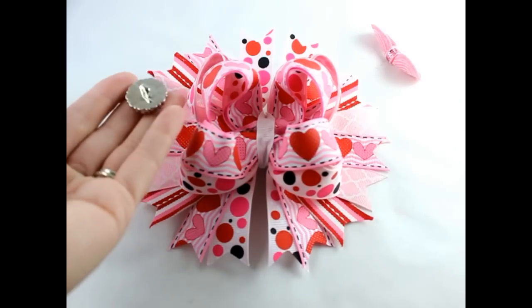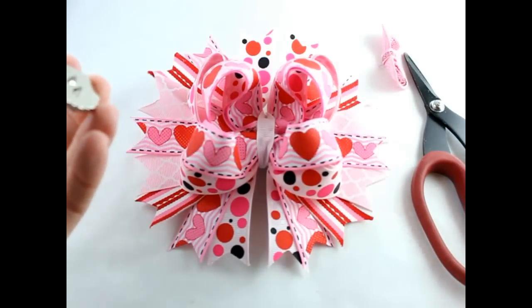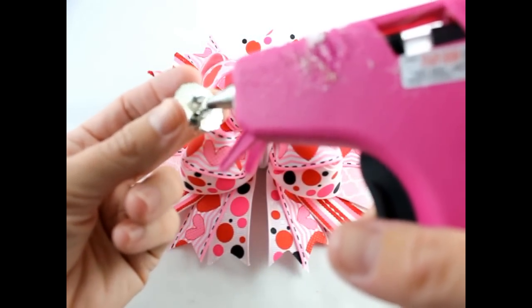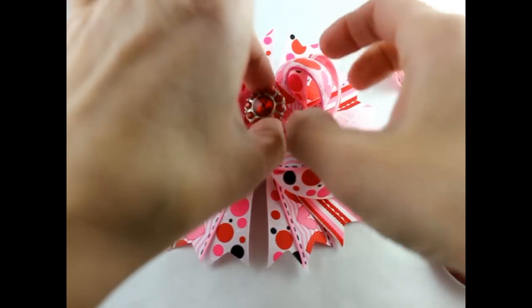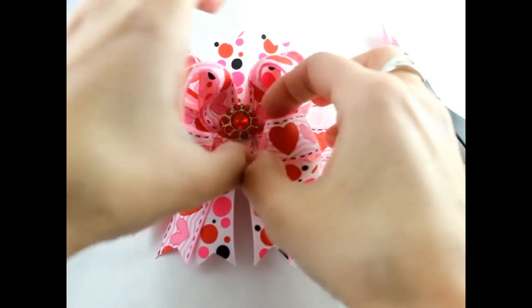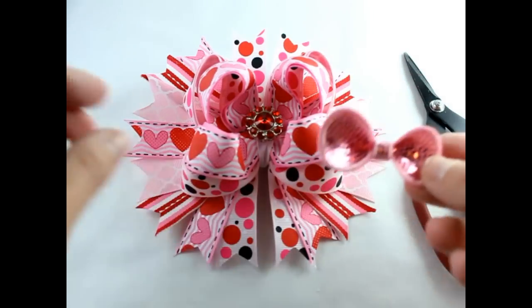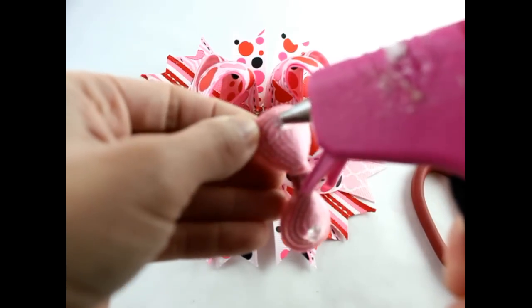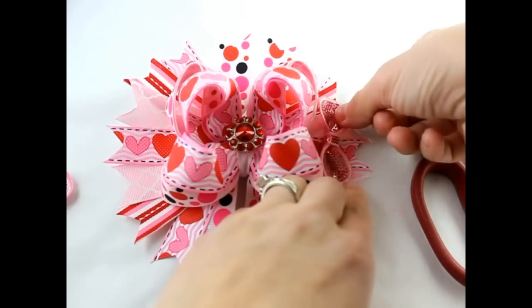Next, take your button and cut the shank off the back. Get some more hot glue for the center and put that right in the middle of your bow. Now we're going to get these two sequin bows and put some glue on either edge — we're just going to make them real flashy right here at the bottom.